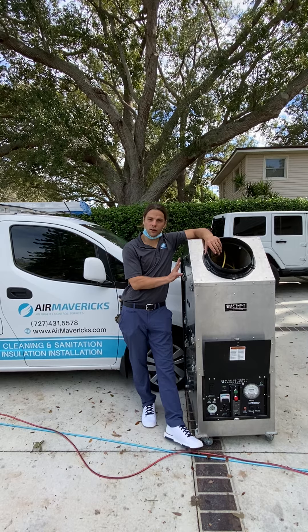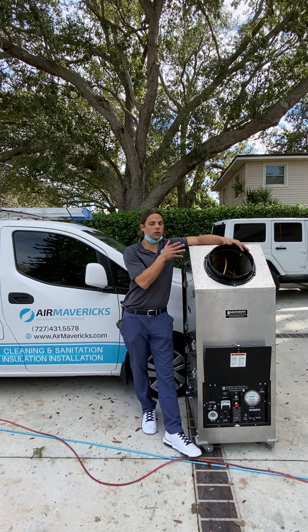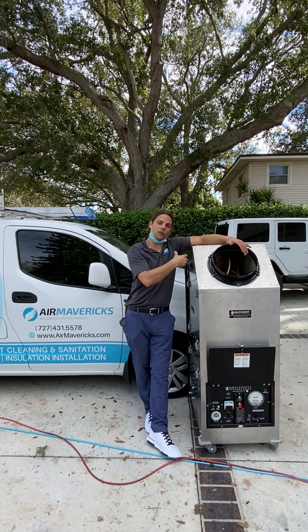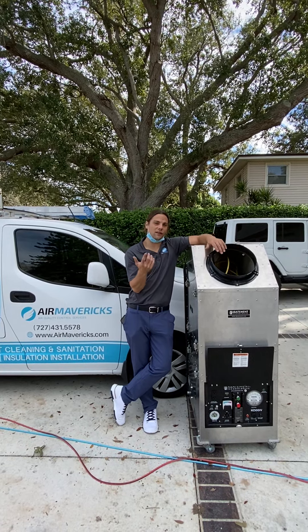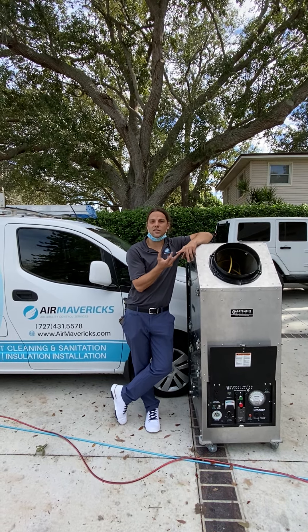What we're going to be doing is hooking up a big negative air machine, which is like a big vacuum, to your duct work. This is going to suck out all the dust and debris that's caught up inside of your central ducting system — all your supply ducts and all your return ducts.